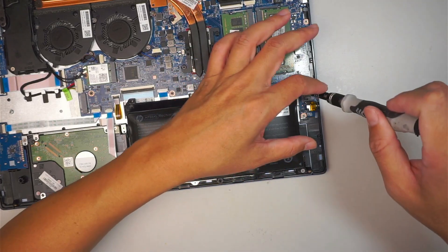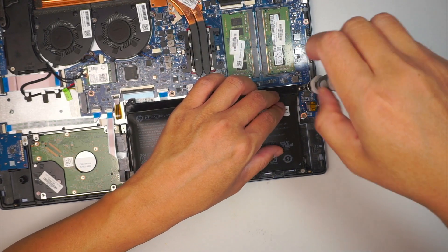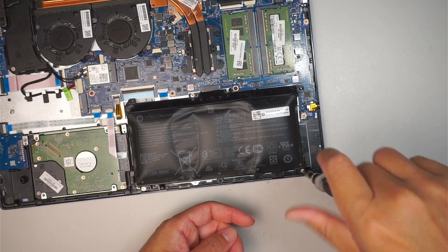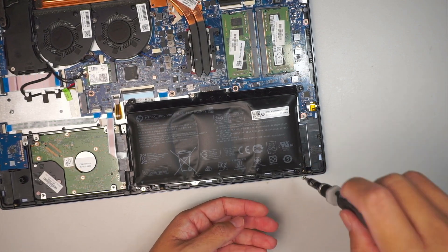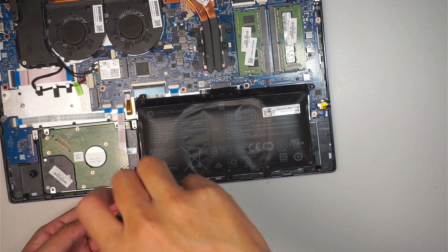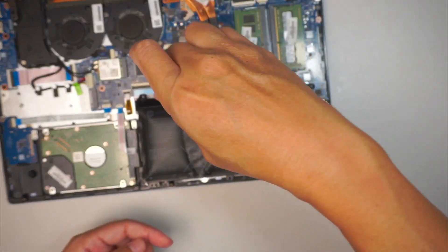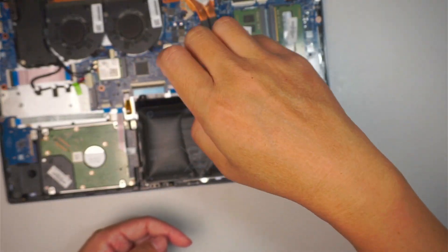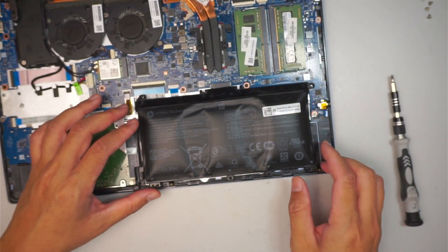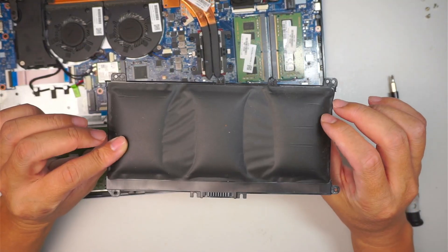Just so you know, if you keep using the computer like this and you happen to travel with it — meaning you carry it in a check-in bag going through TSA and get on a plane — the plane is pressurized and this thing is going to pop. It's going to explode. That is why lithium-ion batteries are dangerous when you travel and when they are in bad condition like this.